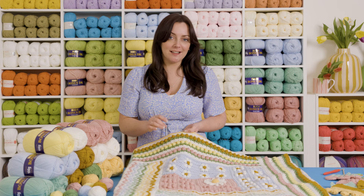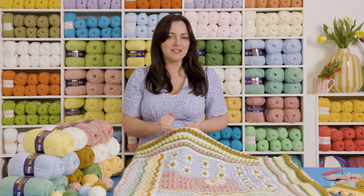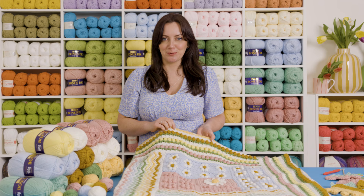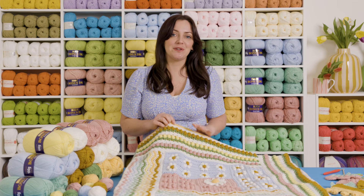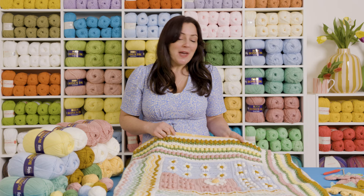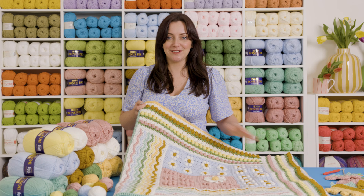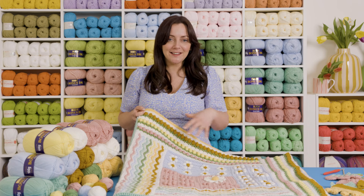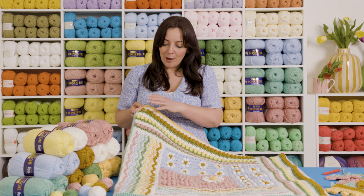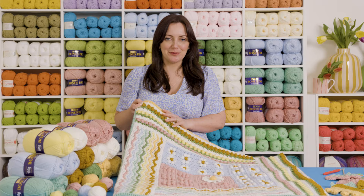Half treble crochets are here again — our winning stitch of the blanket — and we're also bringing in some treble stitches, a few chains, and working into chain spaces. We'll talk through all of these techniques together in the video. By the end of this week we'll have another two lovely panels to add to our blanket, and it's already a really nice size at week three.